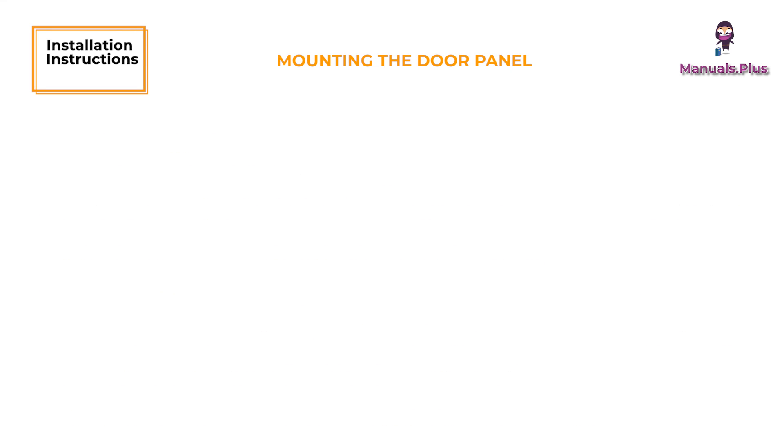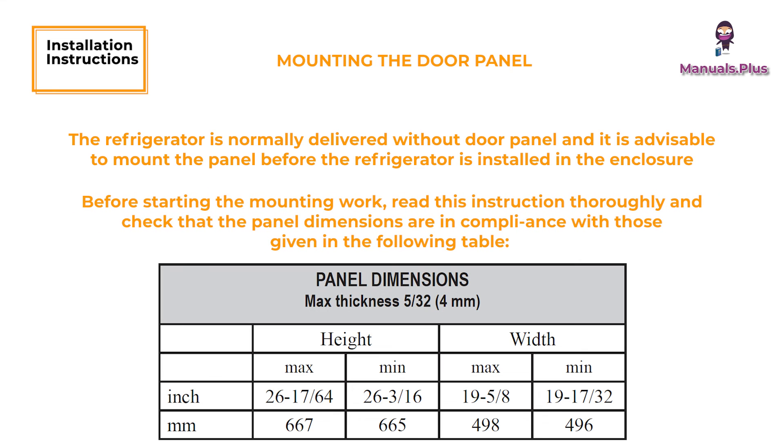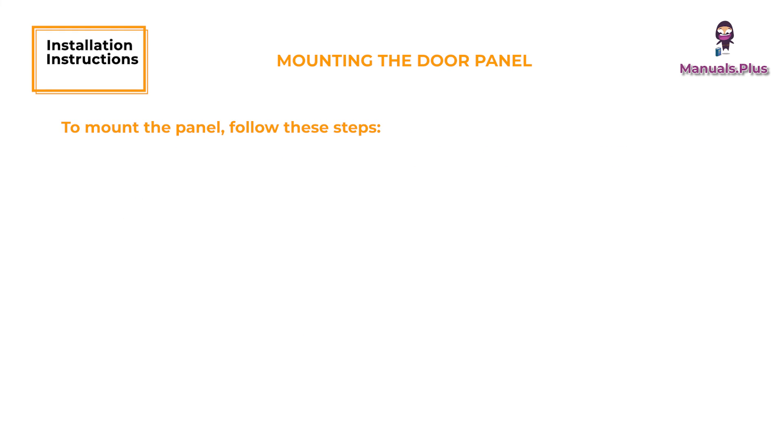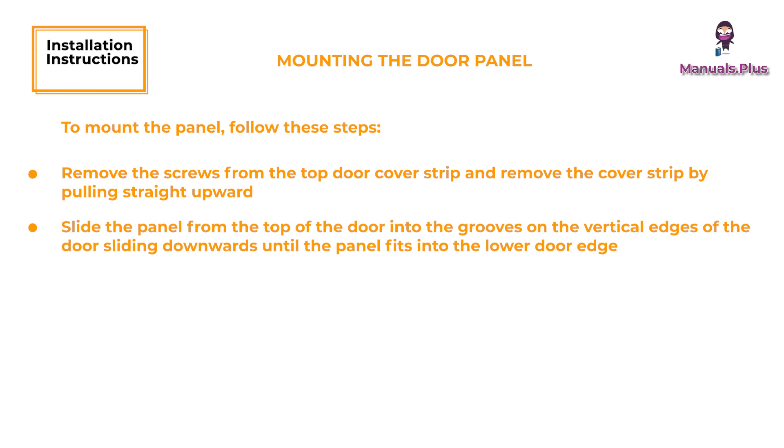Mounting the Door Panel. The refrigerator is normally delivered without a door panel, and it is advisable to mount the panel before the refrigerator is installed in the enclosure. Before starting, read the instructions thoroughly and check that the panel dimensions comply with those given in the table. To mount the panel: remove the screws from the top door cover strip and remove the cover strip by pulling straight upward. Slide the panel from the top of the door into the grooves on the vertical edges, sliding downward until the panel fits into the lower door edge. Replace the top cover strip and fasten with screws.